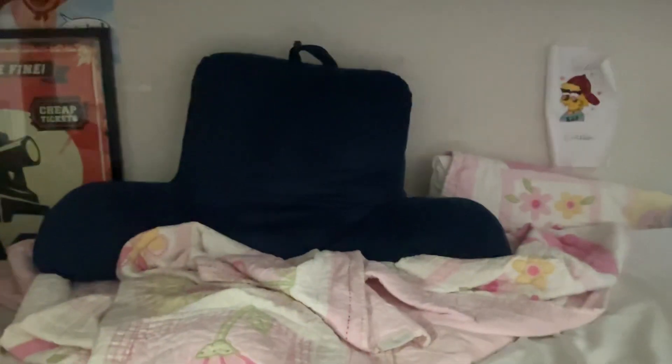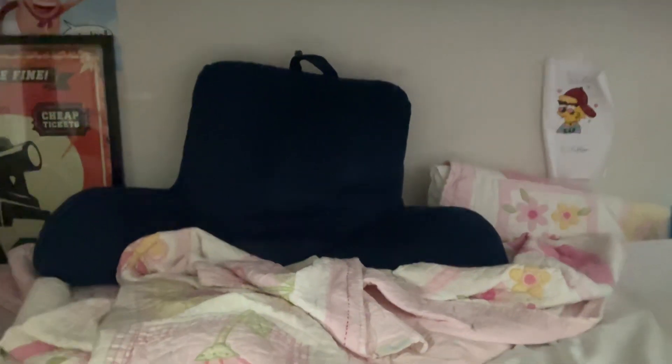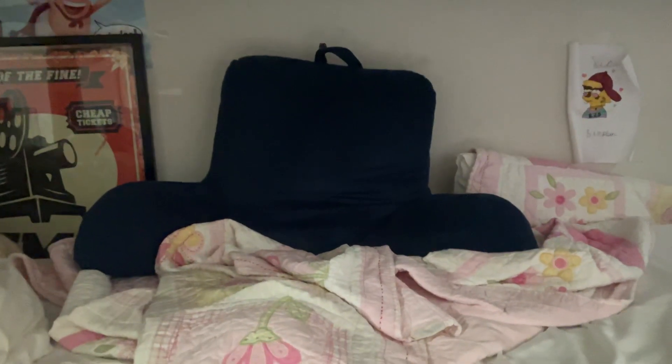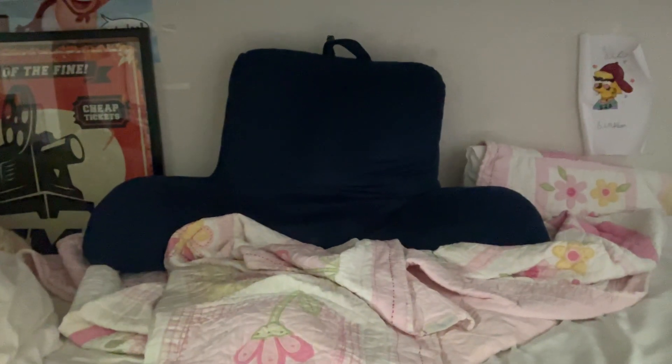Hey everyone, today I'm going to be showing you my new Sonic the Hedgehog 2 Happy Meal toy, which is called Toy Number 2 this time. And this one is Tails. So now, let's get to the toy.